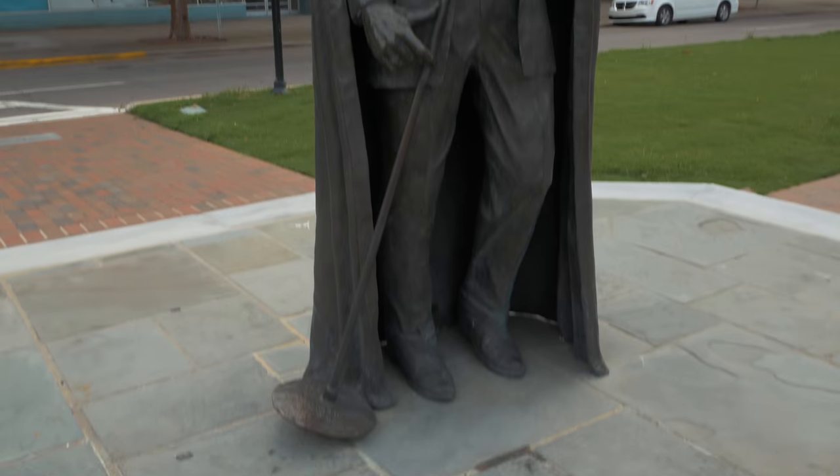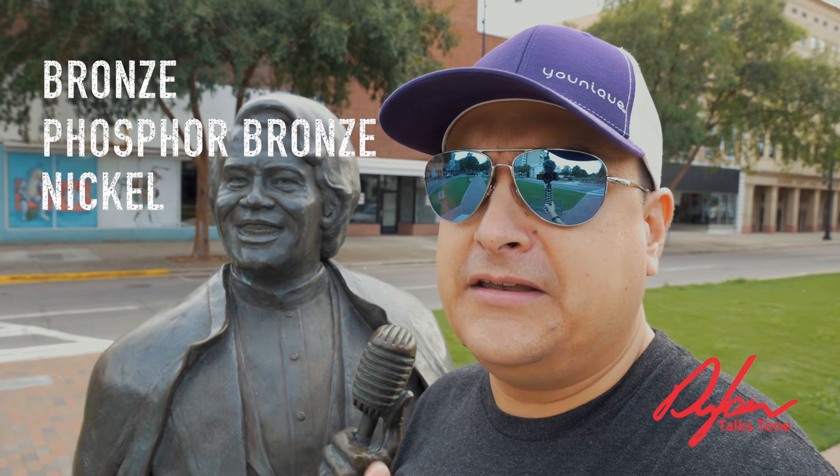Today on Dylan Talks Tone, we're going to talk about the four main different kinds of guitar strings. The four main kinds of guitar strings that we see most of the time are bronze, phosphor bronze, nickel, and nickel steel.